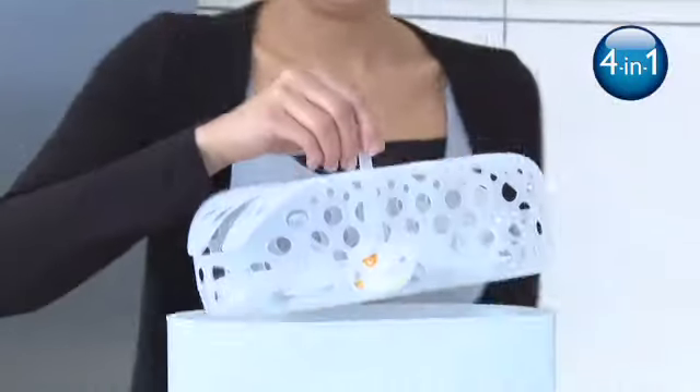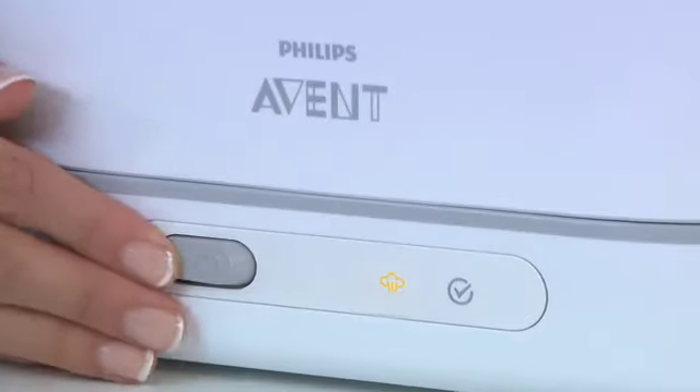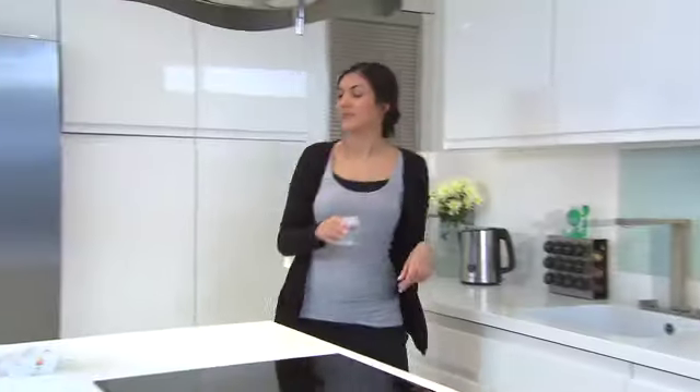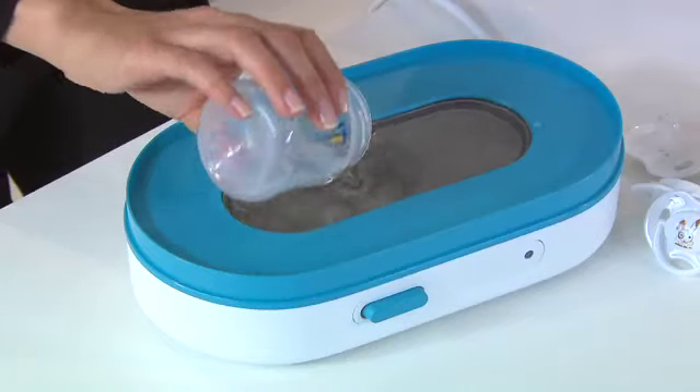When they're clean, you can place the basket directly into the sterilizer — it's the easiest way to wash and sterilize. Once you're ready to start sterilizing, fill the base of the sterilizer with 100 milliliters of bottled or tap water.